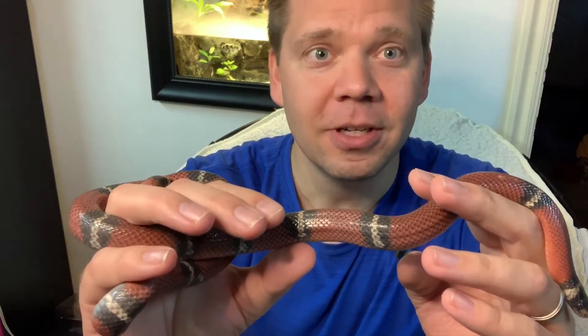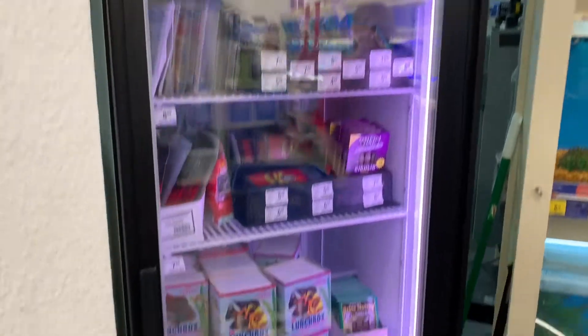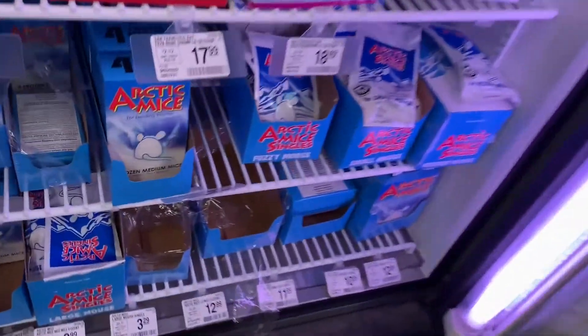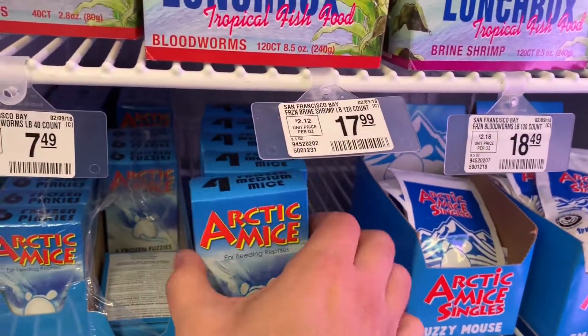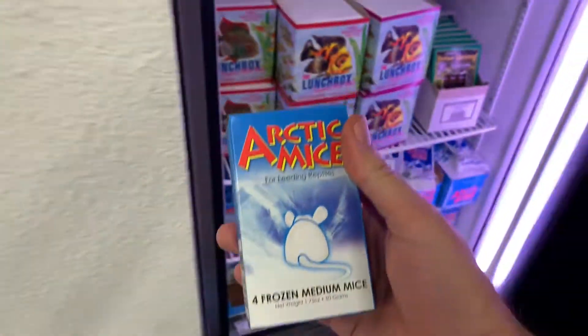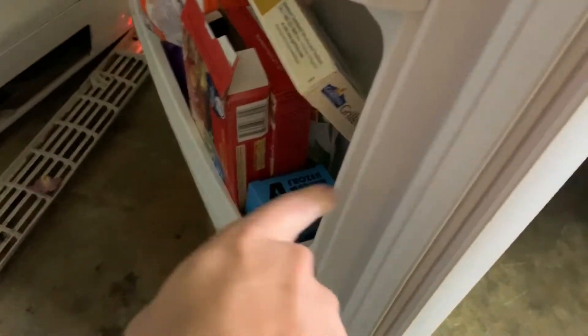We fed her two days ago so you'll see her looking good in the video. Let's get right to how do we feed Alta. I regularly feed her with frozen mice — you can pick those up at most pet stores. These are from PetSmart. She eats medium mice; they come four in a box. She can kill and eat live mice, but frozen mice are just much easier for me.